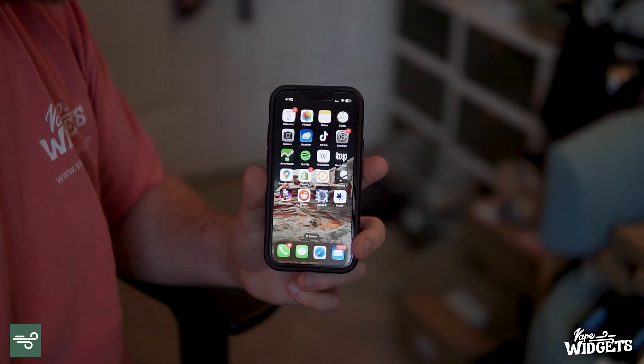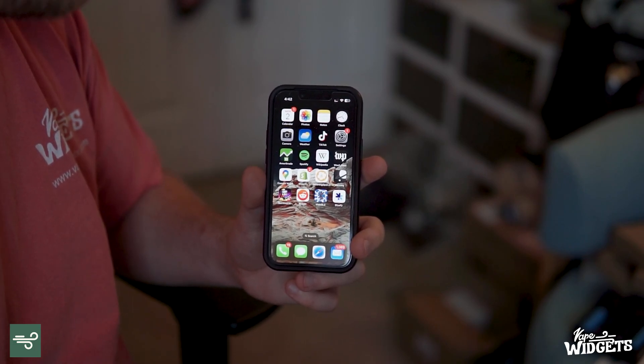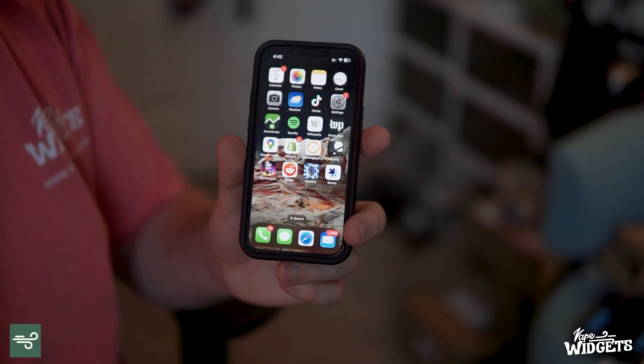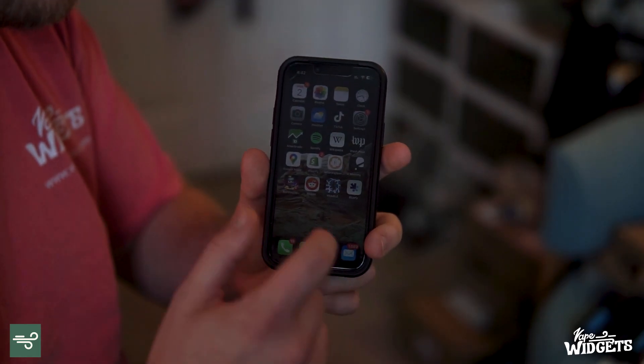The way Storz & Bickel has gotten around this is they now offer a web version of the app, which can be used on your iPhone via the use of two apps — one called WebBLE and another one called BlueFi. I'm going to be showing you how to use both of those today, starting with WebBLE.